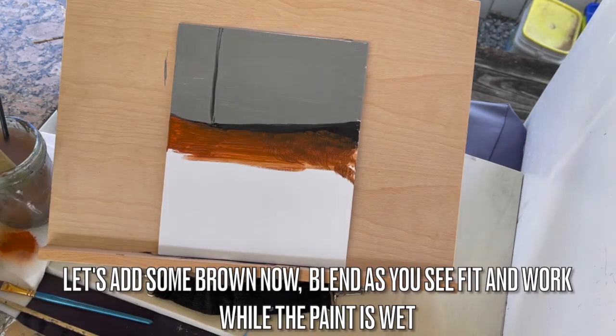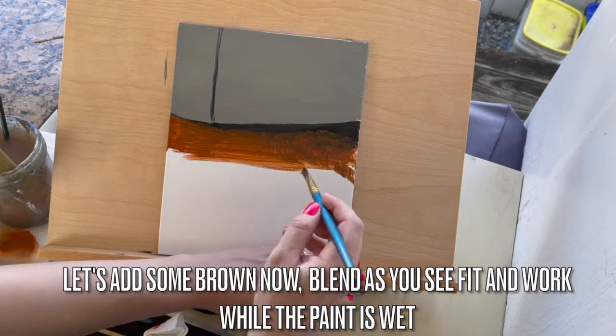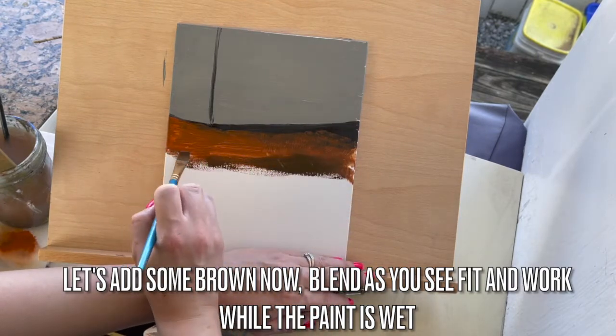Let's add some brown to the mix now. Blend as you see fit and work while the paint is wet. Cover the rest of the canvas.